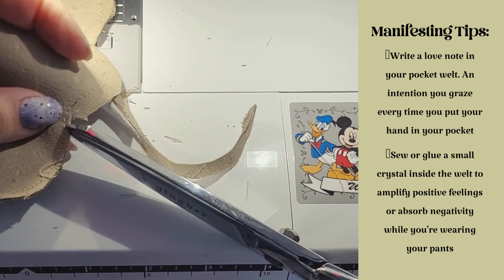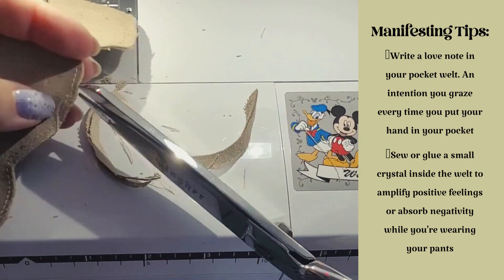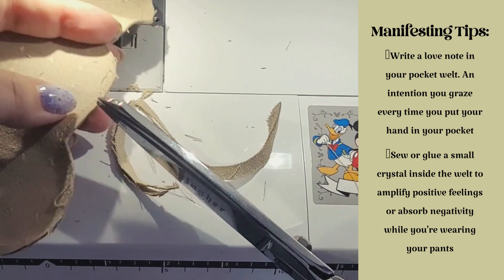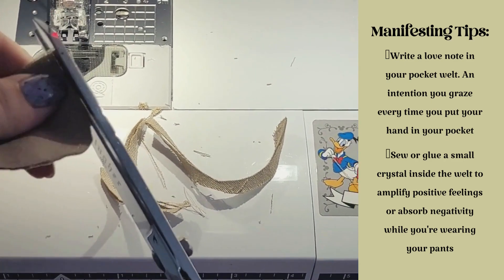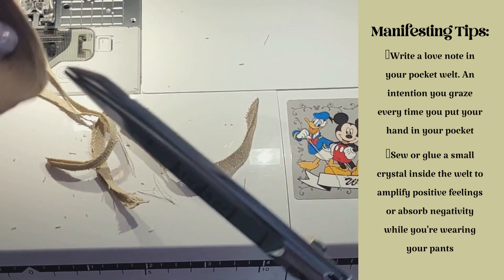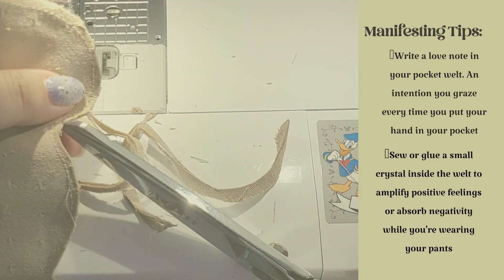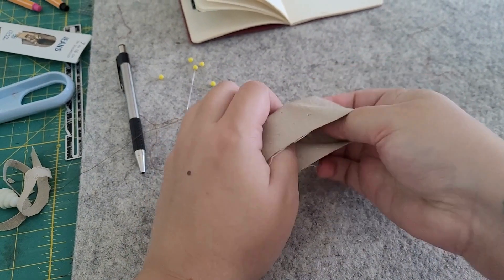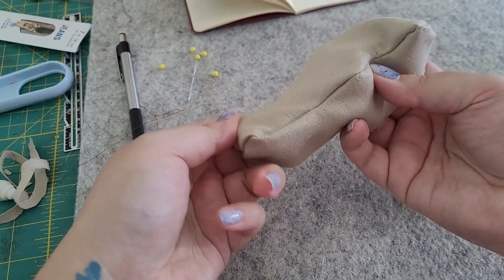I include some manifestation tips in the instructions, but I wanted to share some more here — such as writing a love note in your pocket welt for yourself to add an intention that you're channeling every time you put your hand in your pocket, or putting a crystal inside the welt that can enhance feelings of positivity or absorb negativity as well.